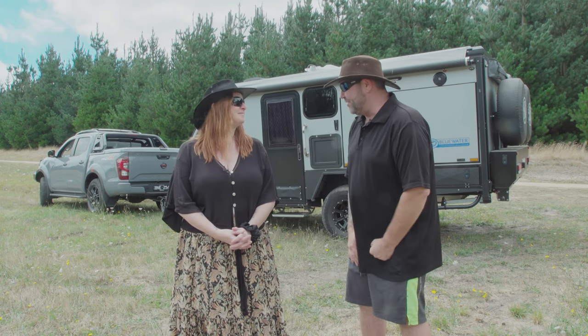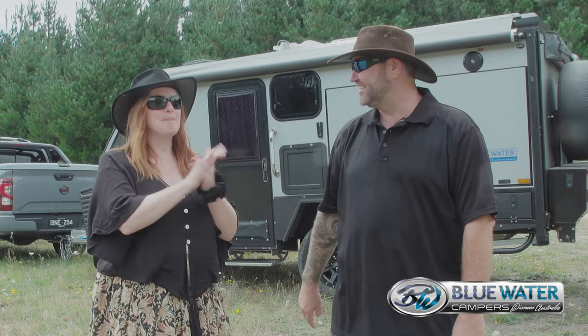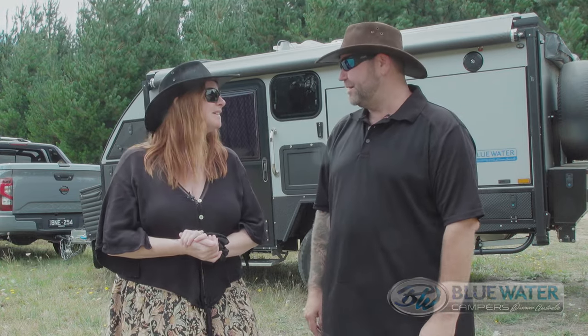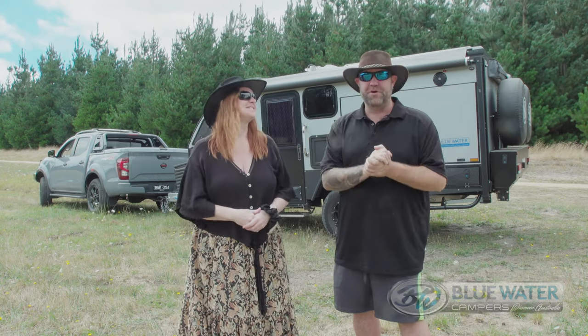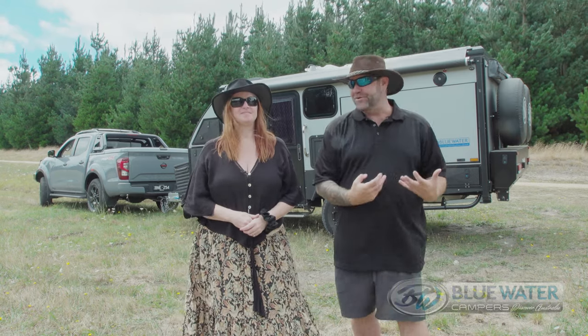Today we're not too far off the beaten track in a nice little paddock not far from home. We've decided to bring the Expedition Blue Water Camper Hybrid Camper out with us today just to do a little run-through and set-up, because it's always good to do that when you get yourself a new camper. We're going to go through it with you guys so you can see what it's got as we do.